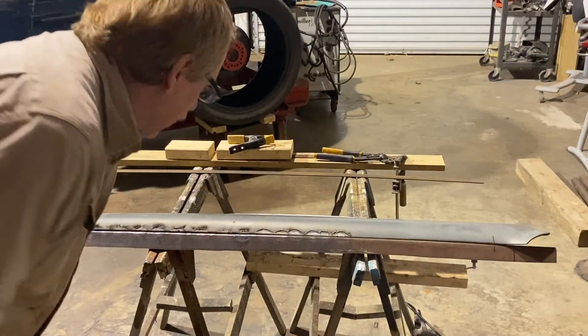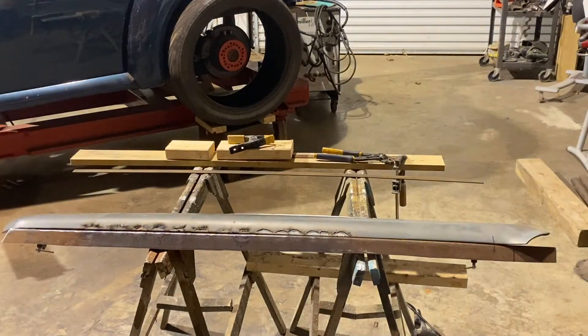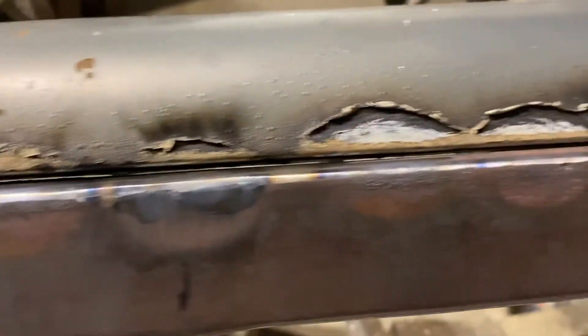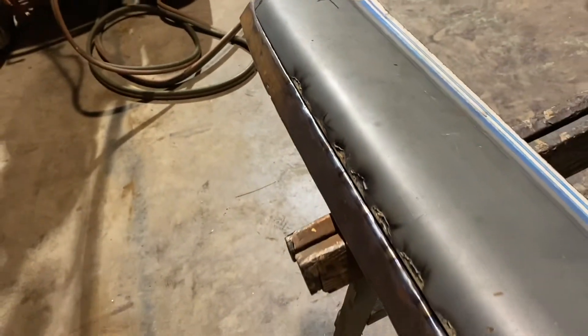Alright, I can't tell if it's done anything or not, but what they say is you have to wait and let it cool all the way off. We're really not working on this gap — we're really working on this gap, trying to get it to pull in. And they say it doesn't do it until you get all the way cooled off. We'll see. We'll look at it again in the morning.